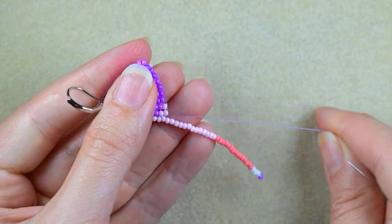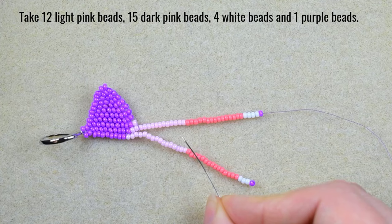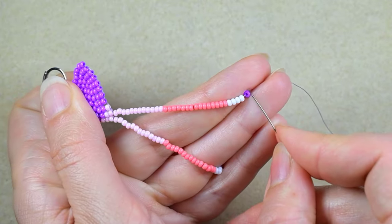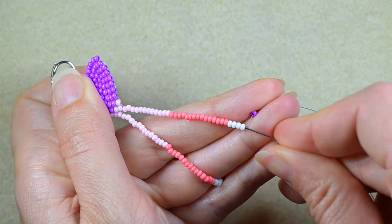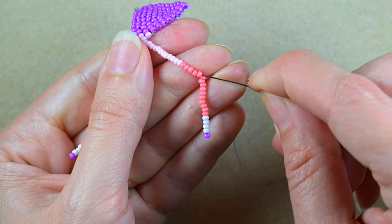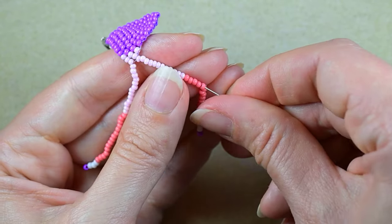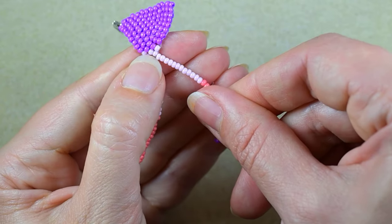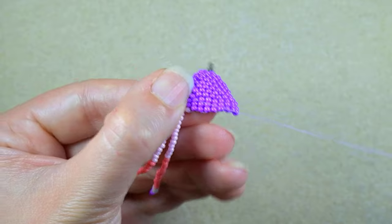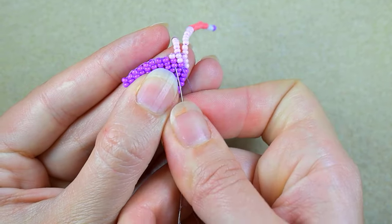For my second fringe I pick up: 12 light pink beads, 15 dark pink beads, 4 white beads, and 1 purple bead. I skip the purple bead and go through as many beads as possible in one direction, being careful not to skip any beads. I pull, go through the 3 beads from the main part — the very first row I did — then go back and position for the next fringe.